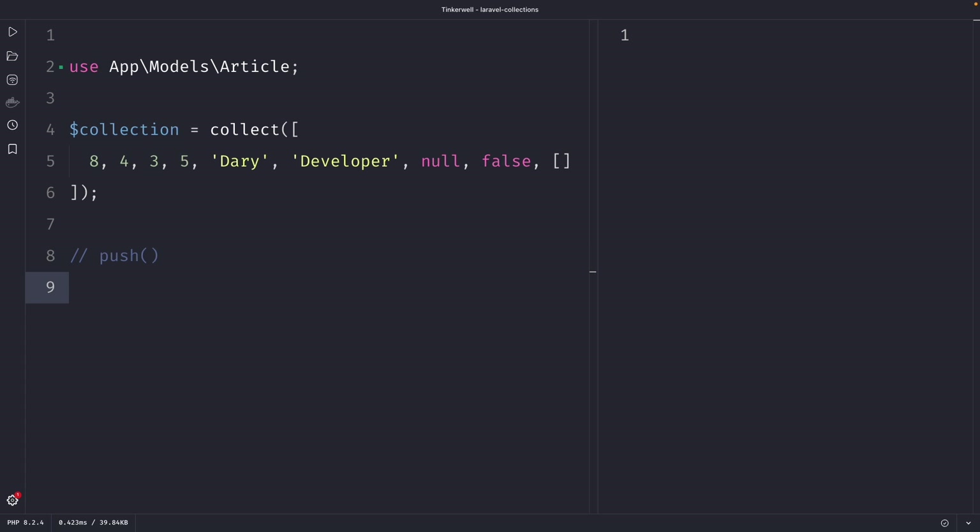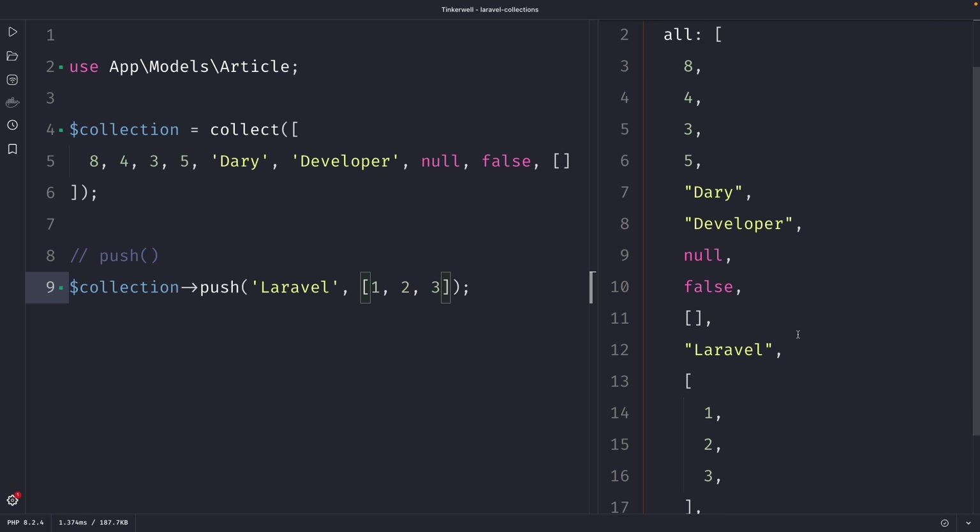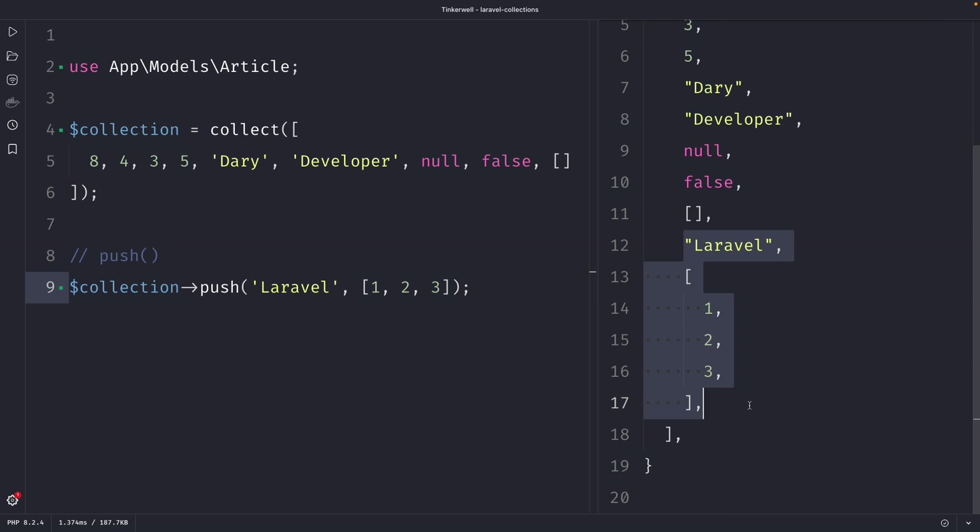Now let's say that we want to add two new elements to our current collection — a string of 'Laravel' and a new collection containing the integer values of 1, 2 and 3. We can achieve this by using our collection and chaining the push method to it, passing in two arguments where the first is a string of 'Laravel' and the second is an array of values 1, 2 and 3. Once we perform our request, you will see that the push method has appended those elements to the collection variable.